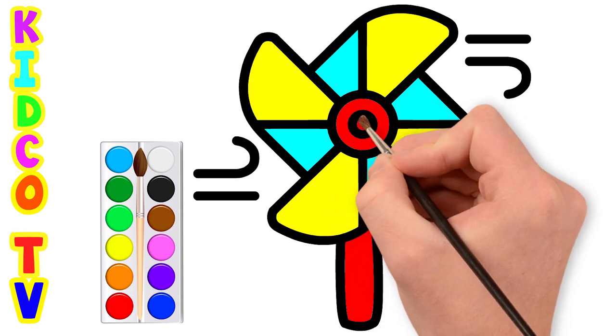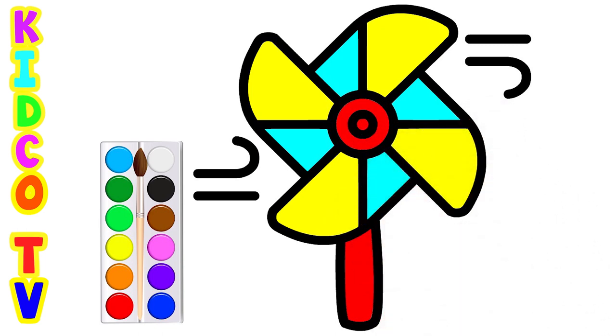We have completed the windmill fan drawing. Hope you like it. Subscribe to our channel to learn more drawing.